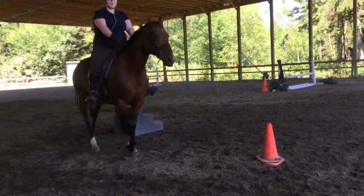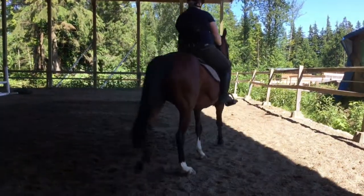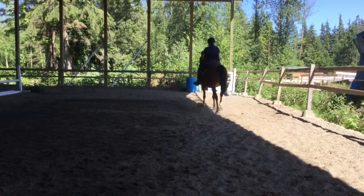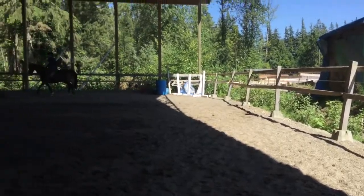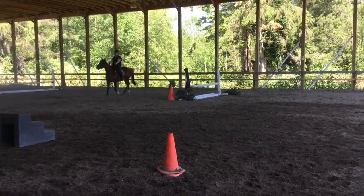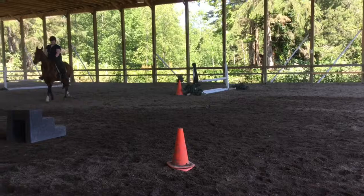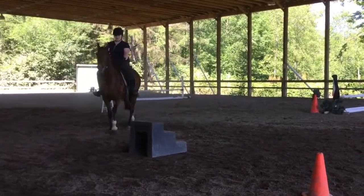If you want her to walk with energy without breaking into trot, you swing her ribcage from side to side. One leg pushes, and then the other leg pushes — it's like swinging a bell. Her ribcage becomes the bell. Use your legs, but I don't want to see you doing it. You want to just swing the ribcage with just your calves from side to side.